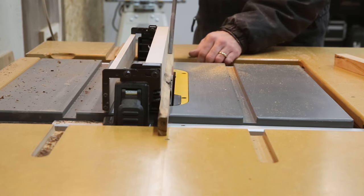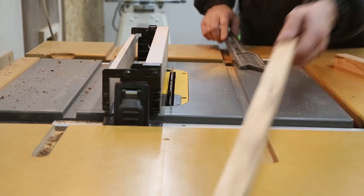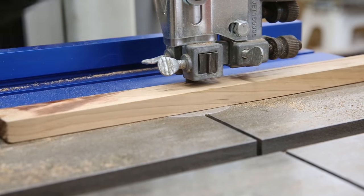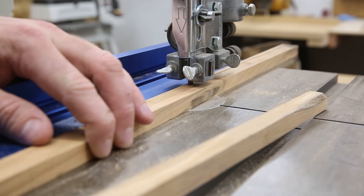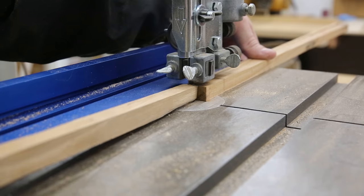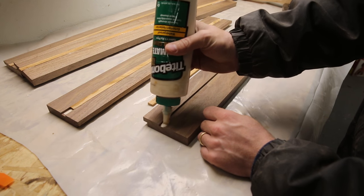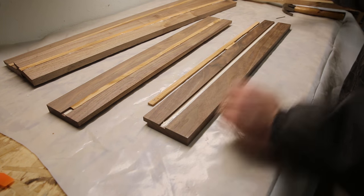I test fit it into the rabbet and it wasn't quite right, so I had to resize it just a little bit more. Then I take the cherry over to the bandsaw and rip off a bunch of thin strips that end up being just a little bit proud of the top of the rabbet when laying down in it. Then I add some glue to the rabbet — it doesn't have to be much because it just has to keep it from falling out.